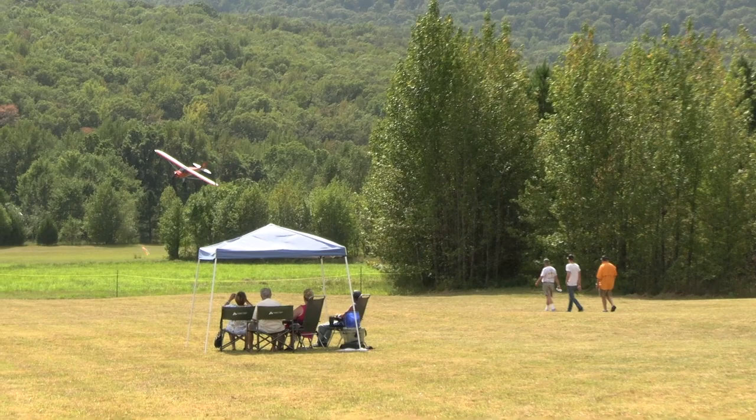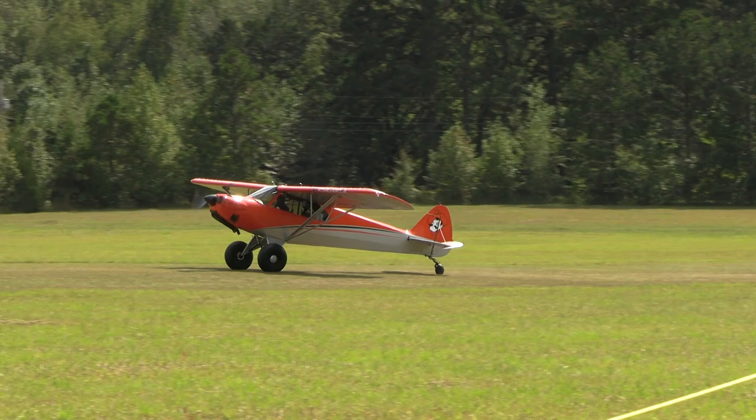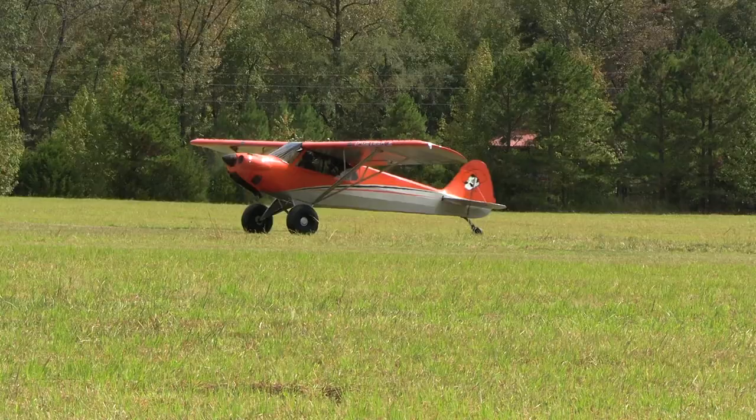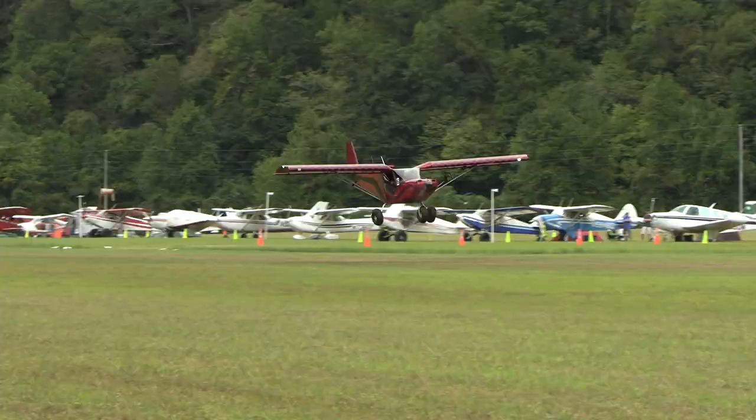Typically I'm touching down about the middle of the crosswind runway, rolling out and then turning around as fast as you can. Same deal rolling back out — no flaps, leave it on the ground and build your speed up. And then from there it's just a drag race down to the other end. Build as much speed as you can.